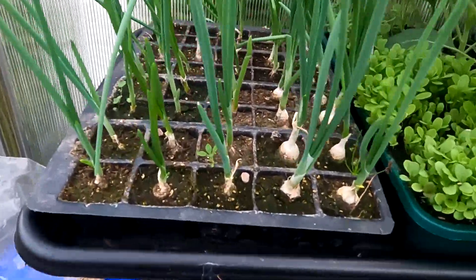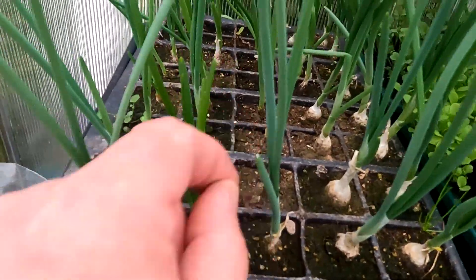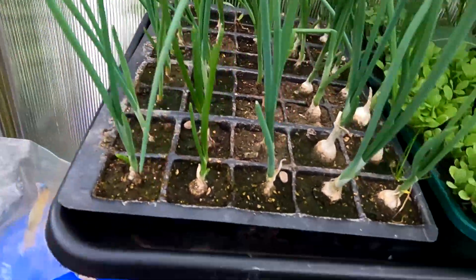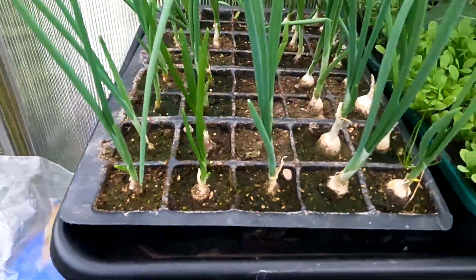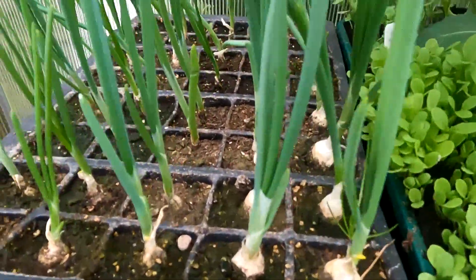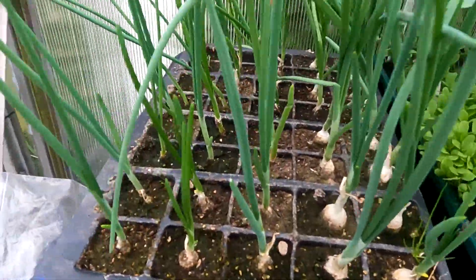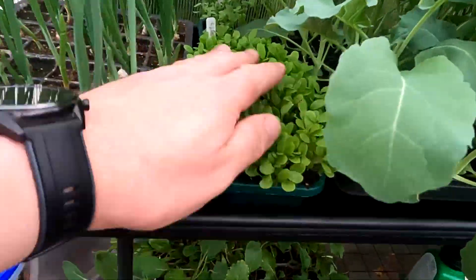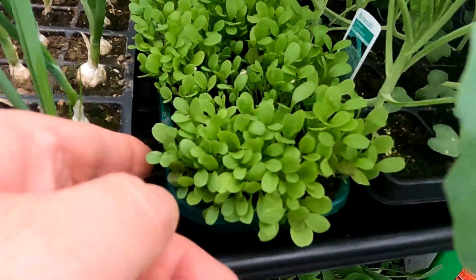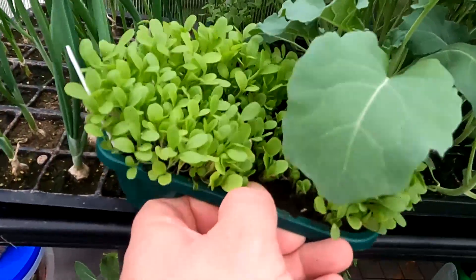Let's start off with some onions. These are the onion sets. Weeds in there, let's take these out. These are white onion — sown these a while back, probably in soil to be fair. These here — this is a little bit of an experiment to see how an old seed would grow.